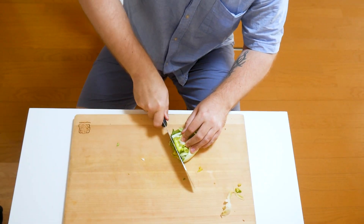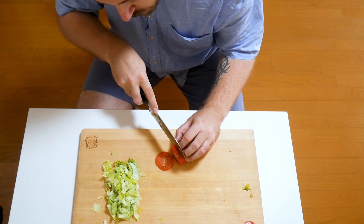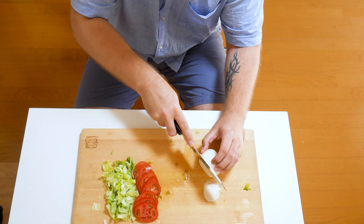And like any regular burger you're gonna need your vegetables: lettuce, tomato, and some finely chopped onions. And that's it — unless cheese is a vegetable for you. Don't worry, we're getting to the cheese. Calm down.